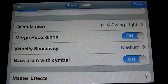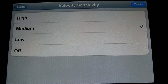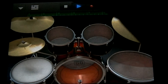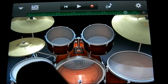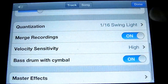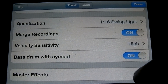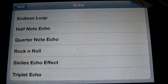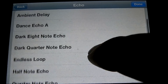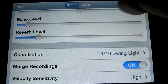This option is for if you have multiple recordings of drums and you wanted to merge them together. Below that is your velocity sensitivity — right now it's set on medium. I'll set it on high to show you what that does: if you tap lightly you get a soft sound, and if you tap harder you get a louder sound. This is your bass drum with cymbals setting, so whenever you hit your cymbals the bass drum will also hit. Below that are master effects, where you can change what effects you're using with the reverb and echo delay slider. Let's try a different one — let's do a rock and roll echo. You can hear the difference there.